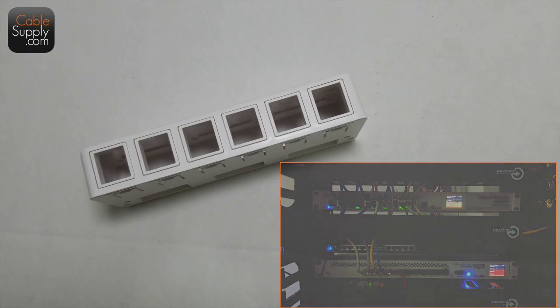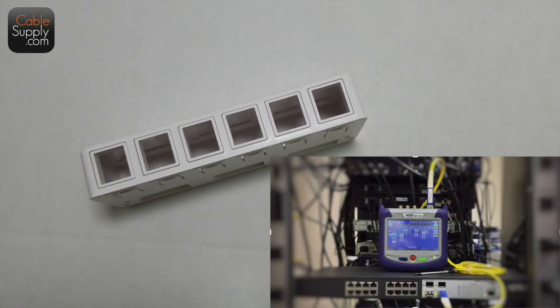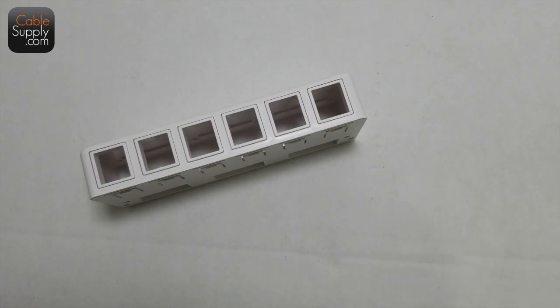In most houses, you'll find your cables gathered in the master bedroom. Most new houses cabled in the last 20 years — that's usually where the contractor puts all the cables together. They've got a little fancy box there, and we do sell that, but it's not necessary. There are a lot of specialized parts that go into that fancy box, and what I'm going to show you is pretty standard stuff that you can buy on our website CableSupply.com.